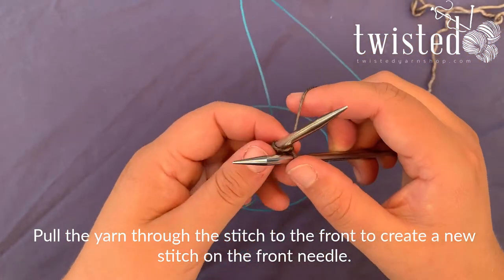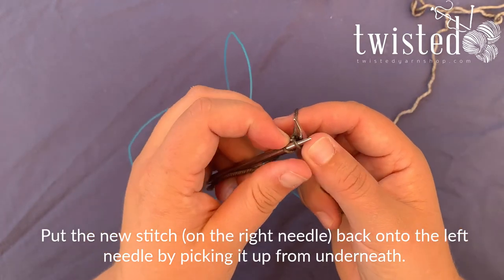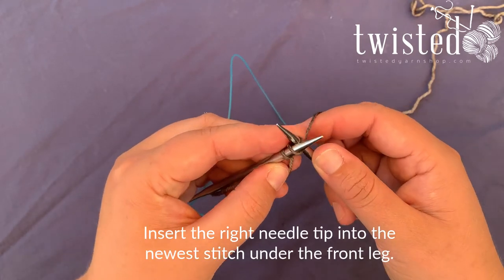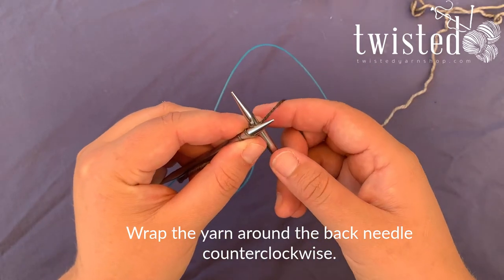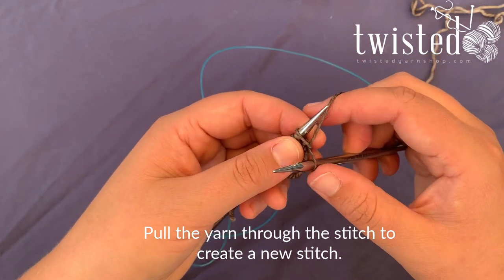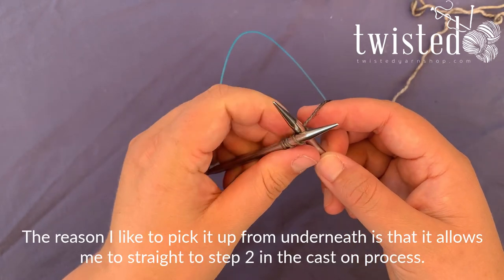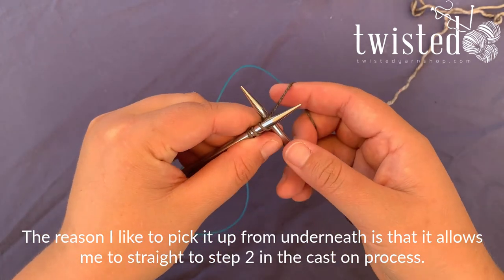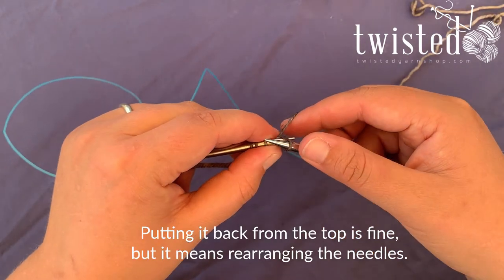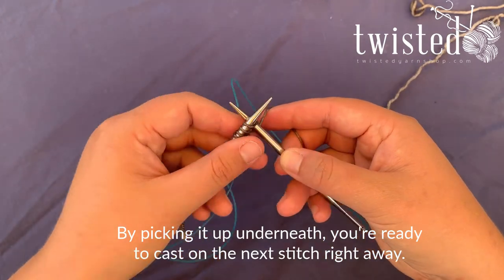Now you have two loops — one on the front needle and one on the back needle. You're gonna put this stitch back on the left needle. Come up under the leg, wrap around, and pull that yarn to the center. Bring the new yarn through the loop and pick up that stitch from underneath. The reason I like to pick it up from underneath is because I can go straight into the next stitch to cast on without taking my needle out. If I go up underneath this way, I'm back in place to begin again.